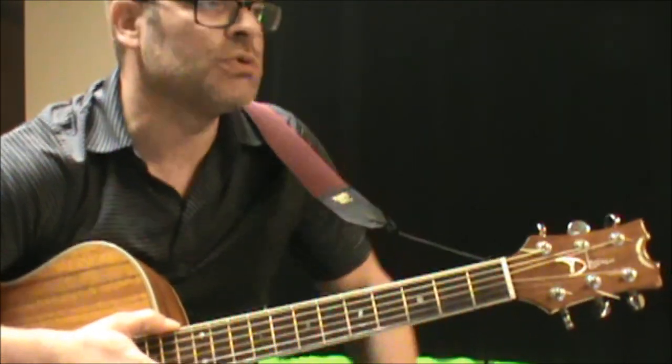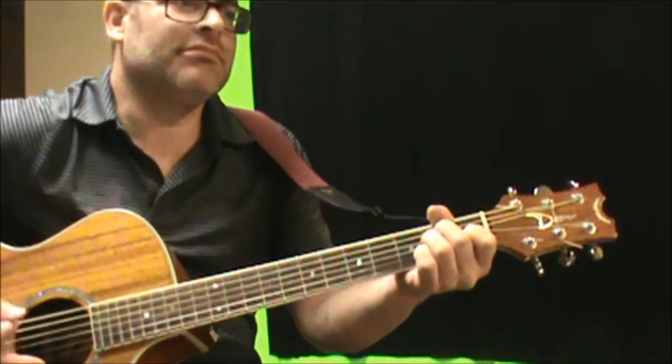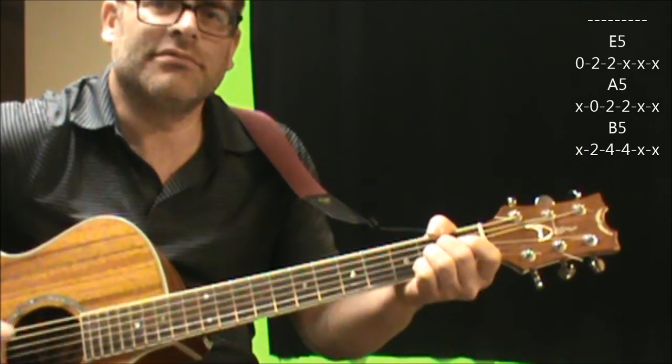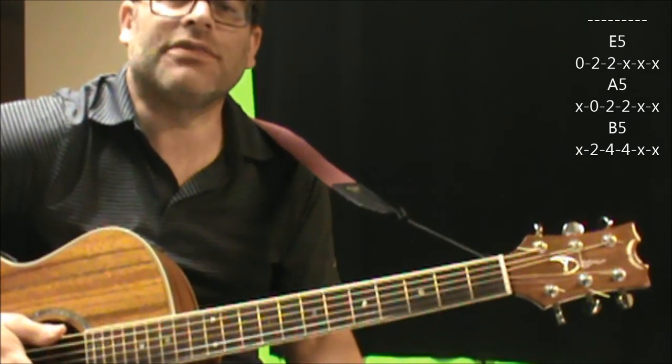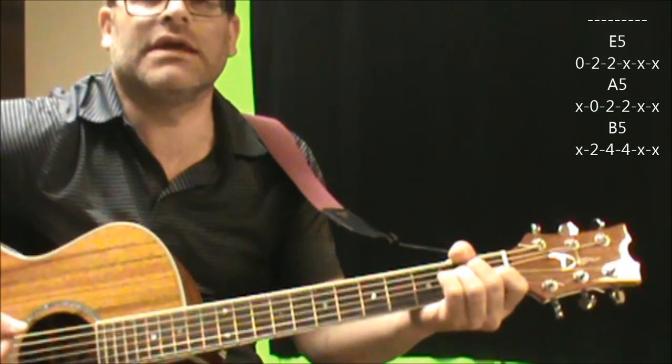As easy as I can teach you to play this tune. We're going to go from an E, A, B, A. It might not be the complete same rhythm, but the big thing is the palm muting — I'm noticing that in the beginning and the verse parts.